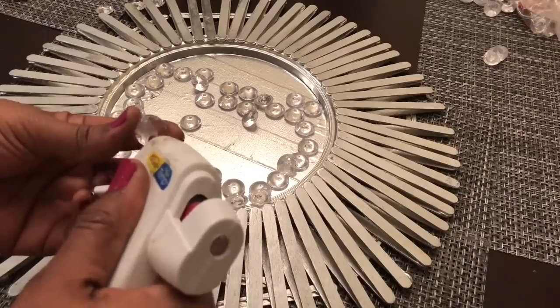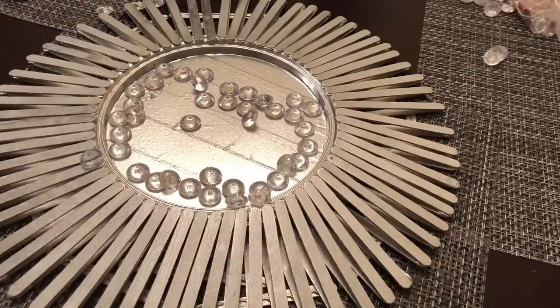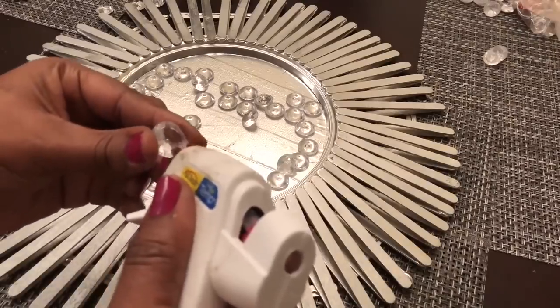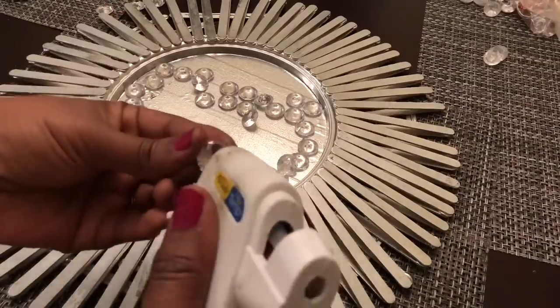Once that dried, I brought my design back in and began gluing down my clear acrylic gems. I glued the gems with the flat end face down. It took me 39 gems to get around the entire mirror.